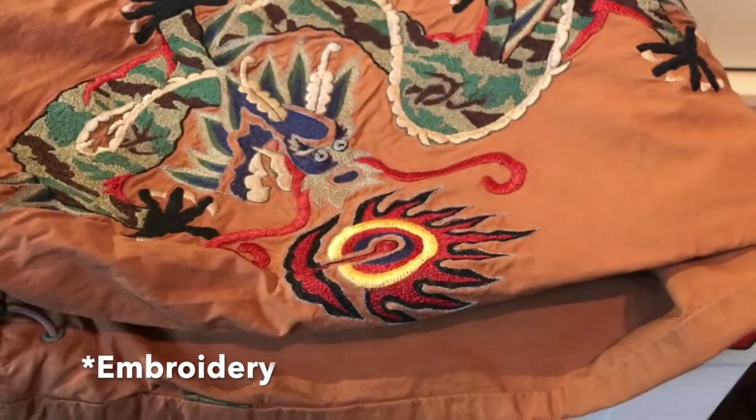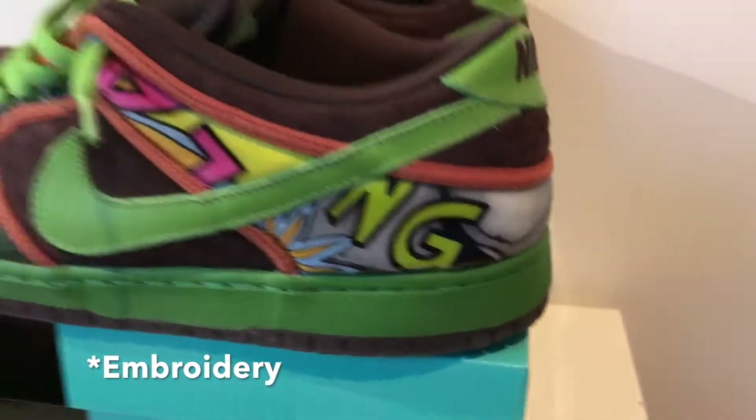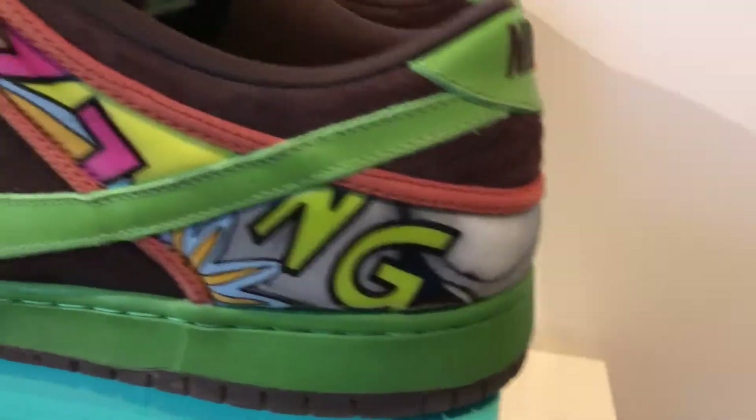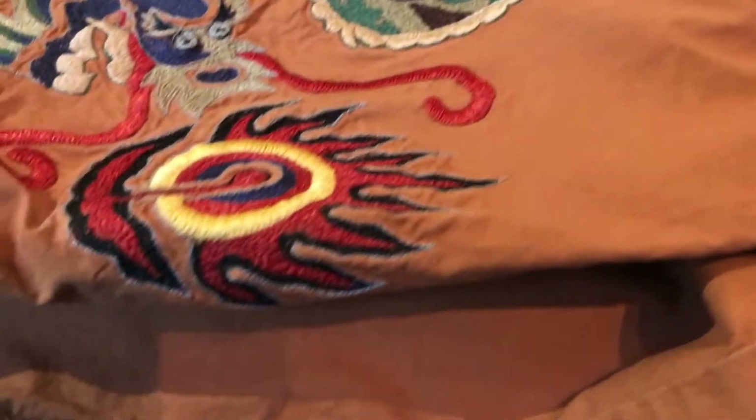I really thought this print would go very well with these shoes, as there are some of the same colors with the green and the brown. And this yellow right here will match pretty well with this, I think.